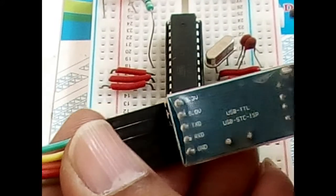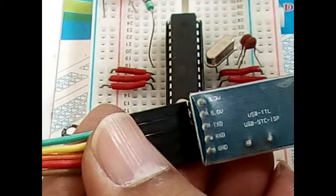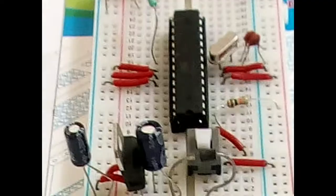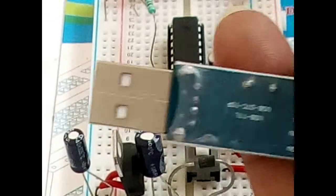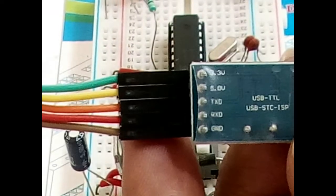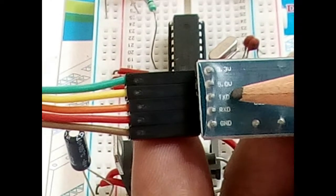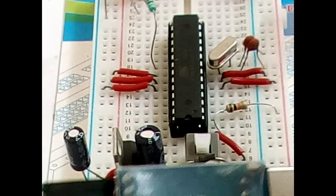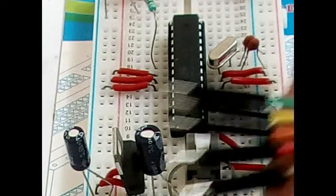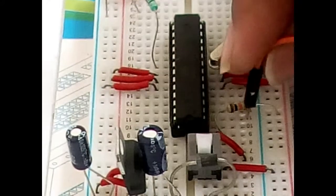We are going to do a small exercise by connecting the serial programmer to the Arduino breadboard and then try to flash the LED. On the Arduino board, pin number two is RX, and the TX of the programmer should go to pin number two. TX is pin number three, which is the orange wire, and that should go to pin number two.